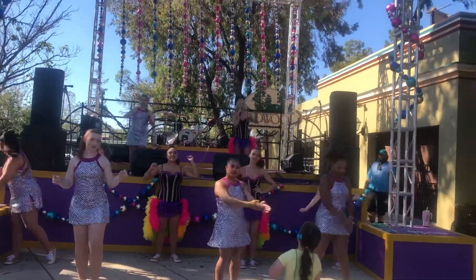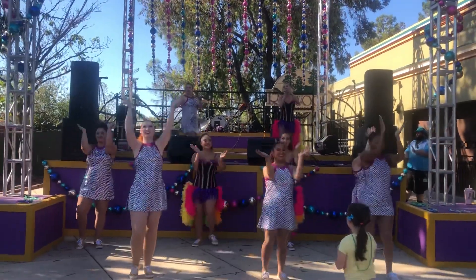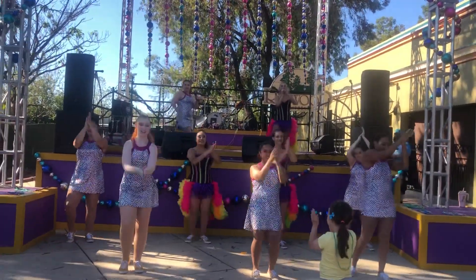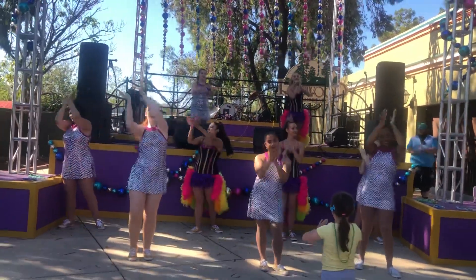Ready? Two eight counts of claps in five, six, five, six, seven, eight. Clap, two, three, four, five, six, seven, eight. And one, two, three, four, five, six, seven, eight.